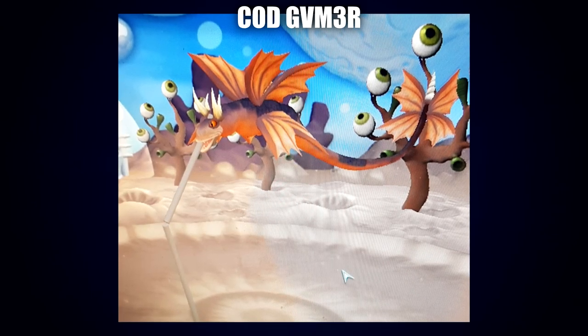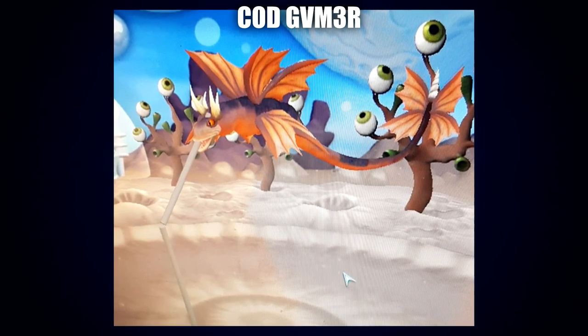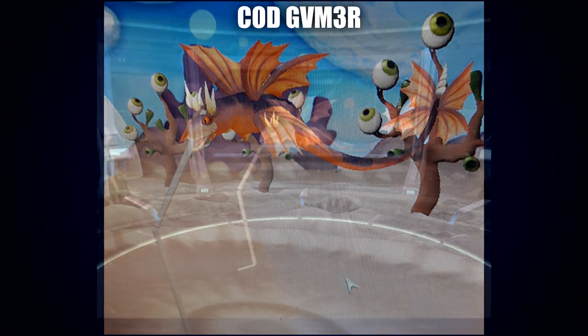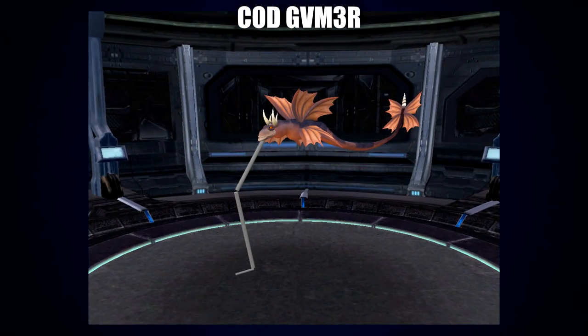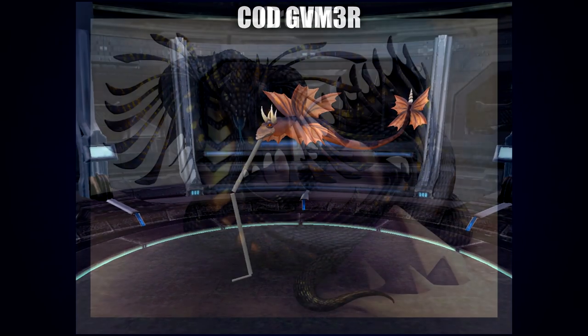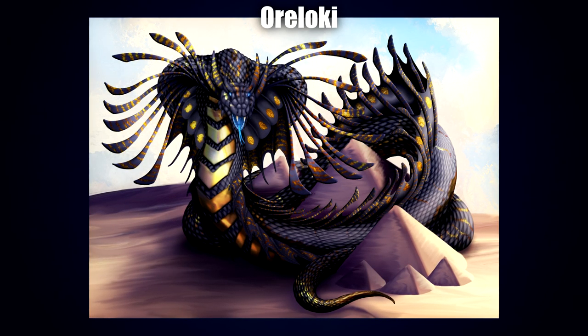Next up we have a Spore creation by Cods Gamer. Again a big fan of the warm color palettes — it really gives off a soft coral vibe. The spikes and horns are a nice touch, and I really like that they've added animation in the form of the visible leg, which means that this would swim appropriately in the Creature Stage as an aquatic creature.